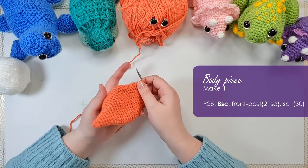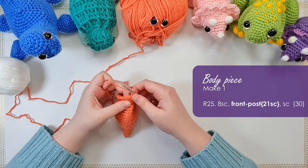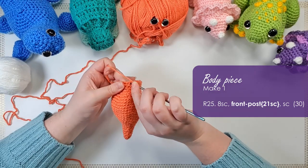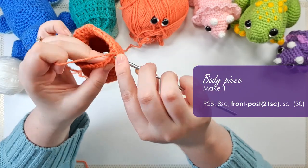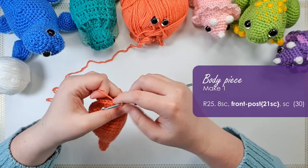You'll note that we have a flat side and a rounded side — the round is the top, flat is the bottom — and we should be sitting on the edge of that now. Next up we're going to put in 21 front post single crochet. We work our front post by inserting our hook from the front of the piece around the post, so instead of working through the loops we're going to work around the post, and I'm going to work the next 21 stitches around the posts.